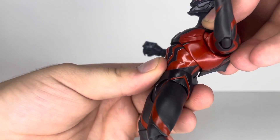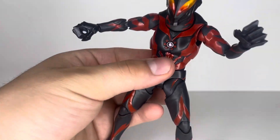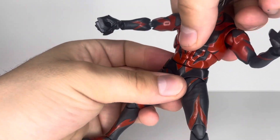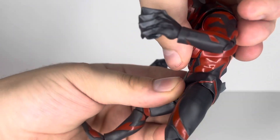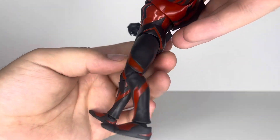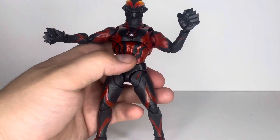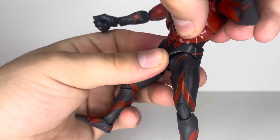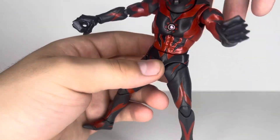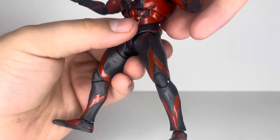His upper chest has a lot of range — he can go pretty far up and kind of down, with twist and lean. Then the bottom, which is a little tight, can go even more down so you get a really good ab crunch. It doesn't really lean back, but because the upper joint does that, the joints complement each other. It's a nice combo — I think it's more than enough for this character.